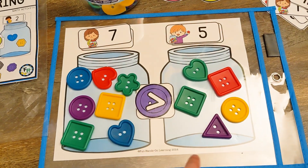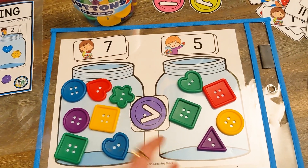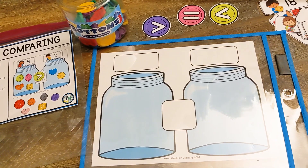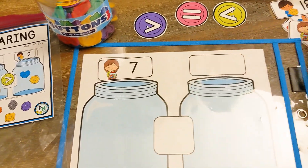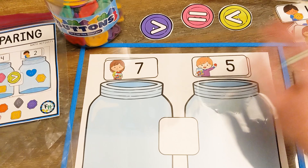I have completed the activity and I'm going to show you how I did that. The first thing that the students are going to do is they are going to choose two number cards. So I'm going to place two number cards on the mat.